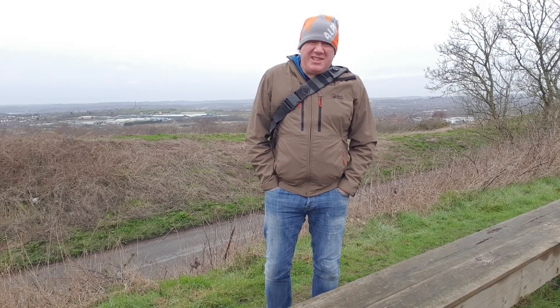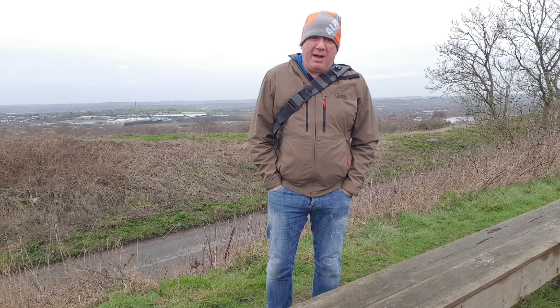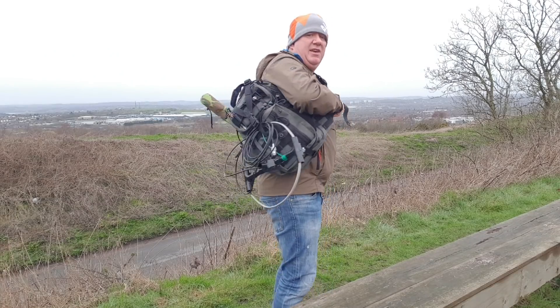Hello and welcome. Today we're going to test out my backpackable 2 meter halo antenna.